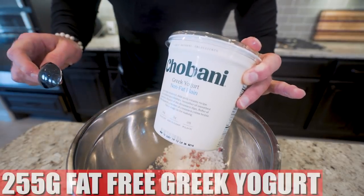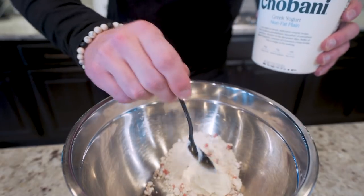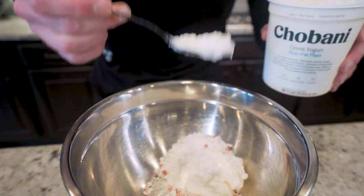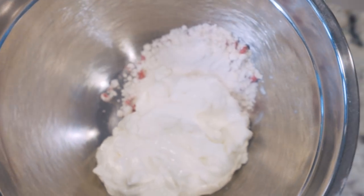Now we're going to add 255 grams of plain nonfat Greek yogurt. Normally with these muffin recipes they have you add milk, but we're going to add our own form of dairy — it's going to give us a lot more protein and still keep these soft and moist.